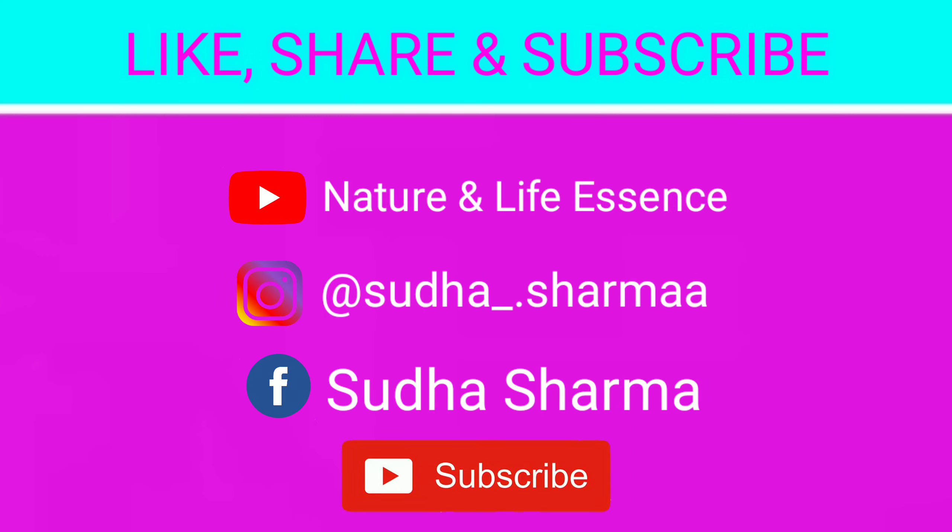If you like this video, please like and subscribe. We'll see you in the next video. Thank you.